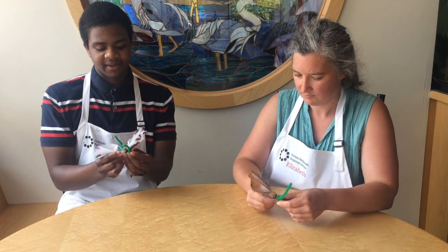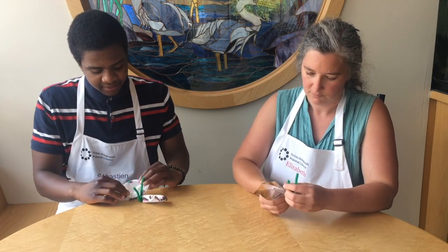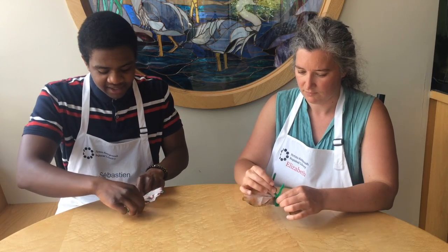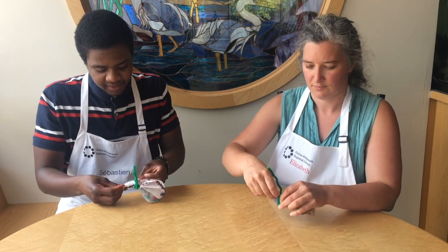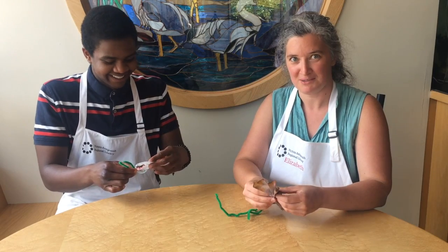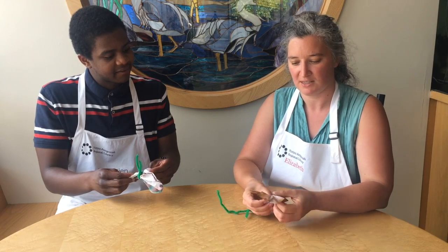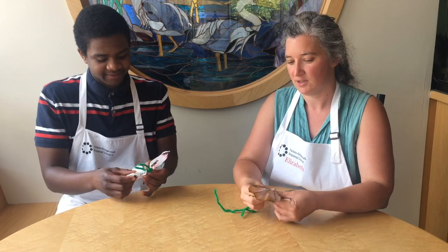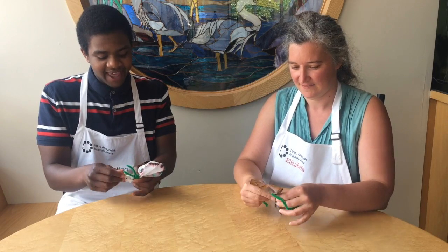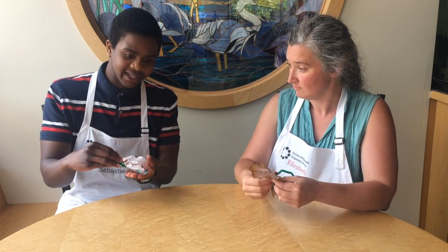Once you have it nice and tight, spread out the edges of the filter paper. A tip: when you spread it out, make sure it's a little more flat rather than spreading it completely flat. At the end you'll get something like this — it makes a really nice butterfly.